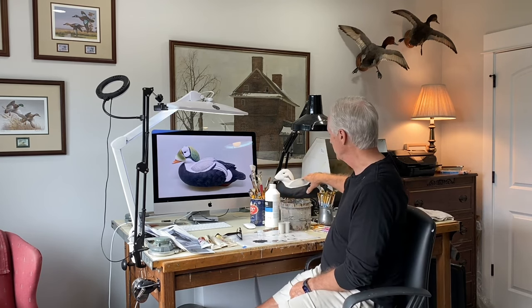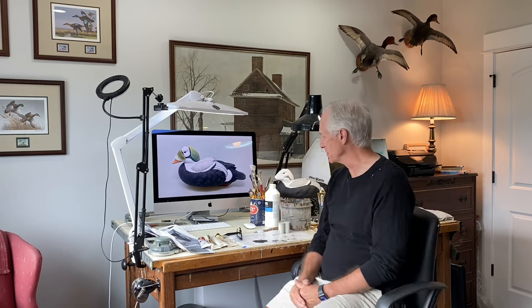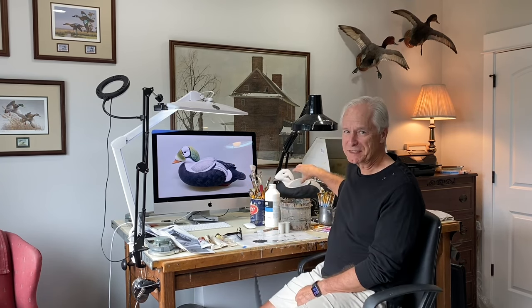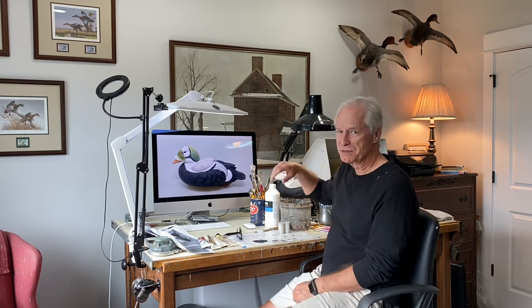Good morning everybody, it's Tom Christie back in the painting studio. This will be session two of painting a spectacled eider drake. In session one we got the base layers and base colors put on for the body and the head. Now in session two I want to begin putting some color on the head so he starts looking more like a spectacled eider, then work into some of the body details. Today I want to focus on getting the head colors mixed and getting some color put on this bird. If you're enjoying my channel please hit the subscribe button — it's free and it helps me out.